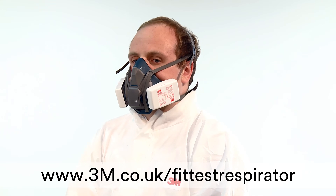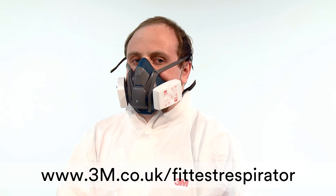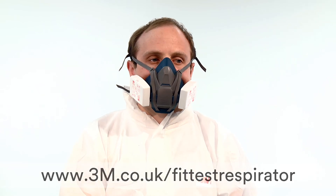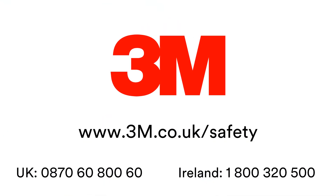For more information on fit testing, please visit www.3m.co.uk/fit-test-respirator. Thank you for taking the time to watch this demonstration video. For further information, please visit www.3m.co.uk/safety, or call our UK and Ireland helpline numbers.